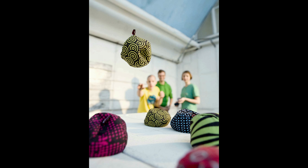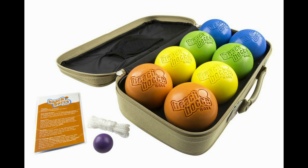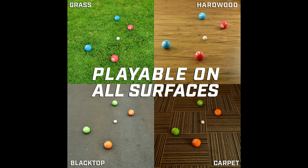Bossy Ball is a fun game for two or more players. You can play indoor and outdoor, even on beach and in water. It can be played on any kind of surface.